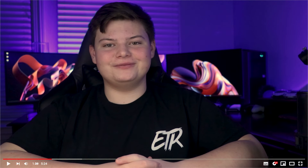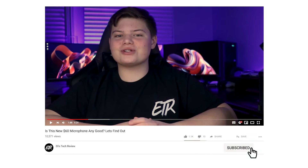If you'd like to see more videos like this, drop a like and consider subscribing. Make sure to turn on bell notifications so you are notified when I upload more reviews like this.